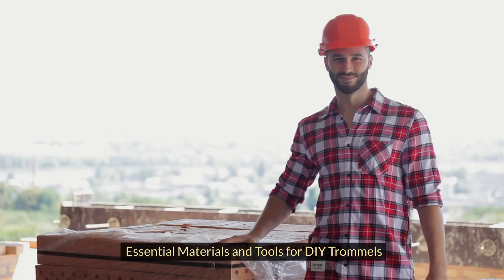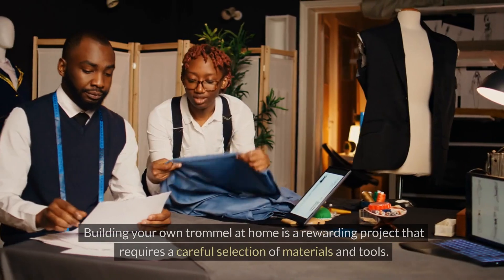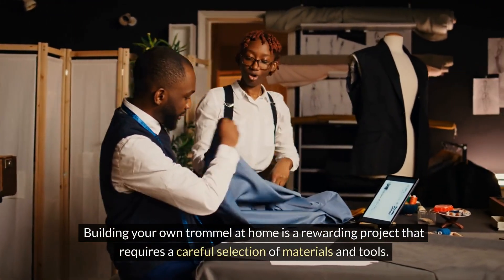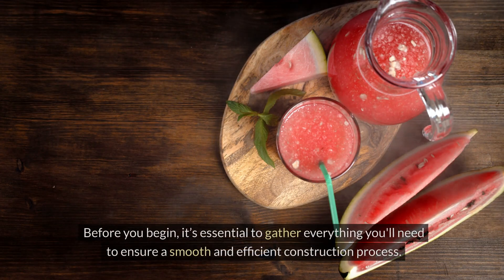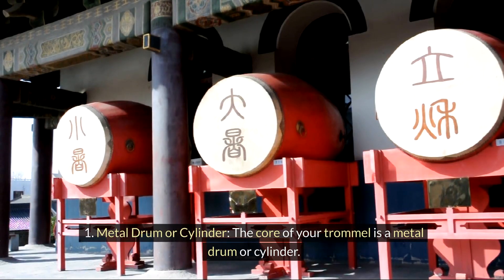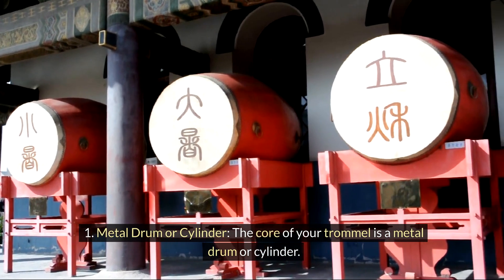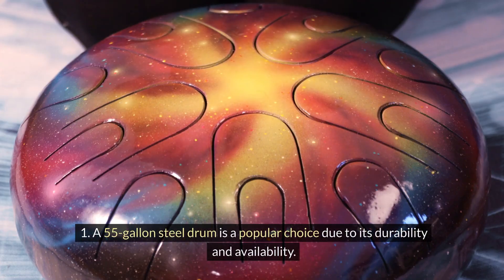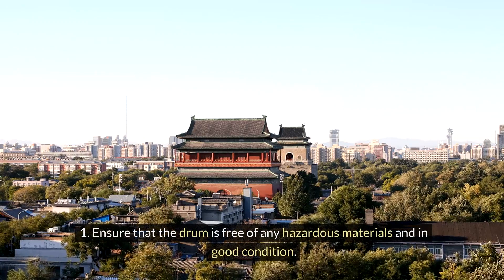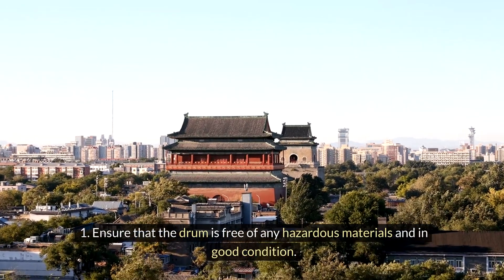Building your own trommel at home is a rewarding project that requires a careful selection of materials and tools. Before you begin, it's essential to gather everything you'll need to ensure a smooth and efficient construction process. The core of your trommel is a metal drum or cylinder — a 55-gallon steel drum is a popular choice due to its durability and availability. Ensure that the drum is free of any hazardous materials and in good condition.